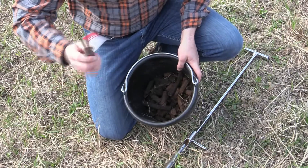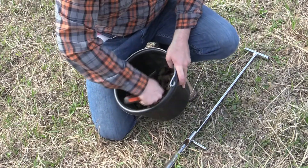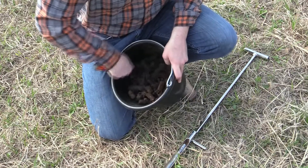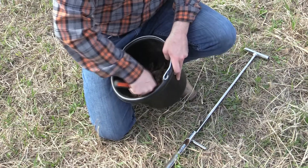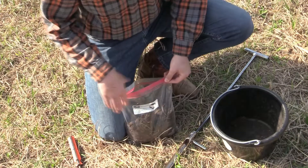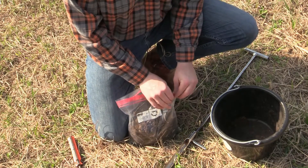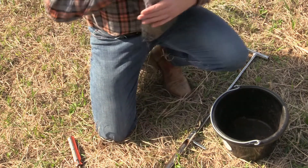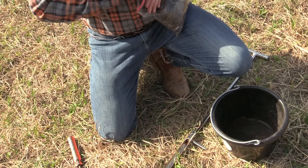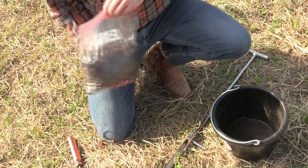Once we've gotten our 10 to 15 samples, I use that same screwdriver, knife, or your hands — get it mixed up and incorporated together. I've got it labeled with my name and what sample it is. I'm only taking one in this instance, so I don't really need much labeling, but go ahead and zip it up, take it to the office, pay for it, and we'll send it off whenever it's ready.